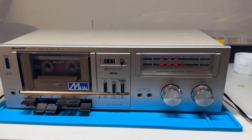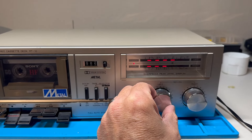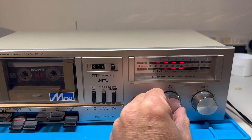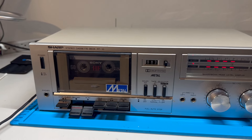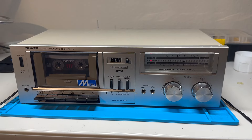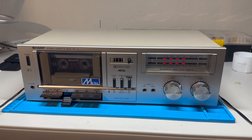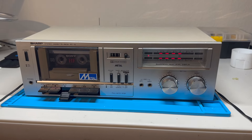Here I am testing recording with this deck, adjusting the record level meters left and right. I've got a blank tape in there, paused. I unpause it, and it does record. Here is playback of what I just recorded, and it sounds pretty good. So I'm pretty pleased with the results of this repair.